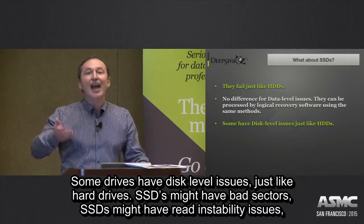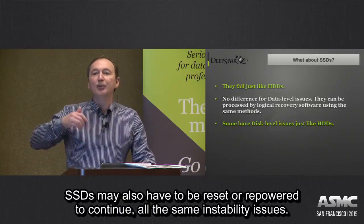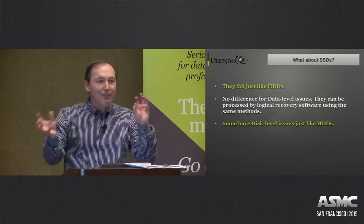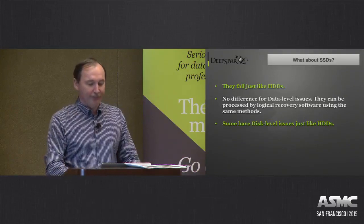SSDs may also have bad sectors, reading stability issues, and may need to be reset or re-powered to continue. The nature of the problem is different, but the instability issues are pretty much the same.